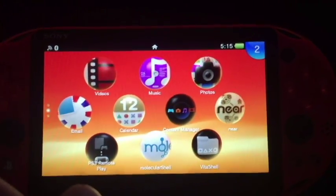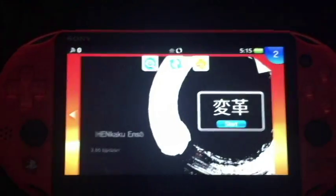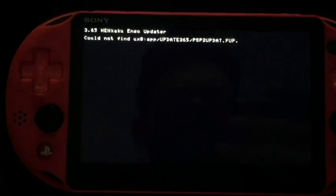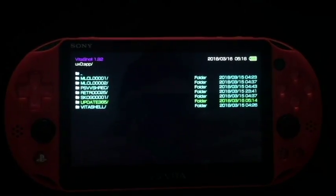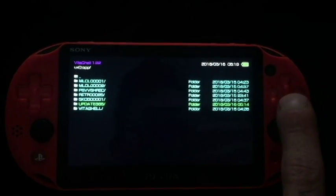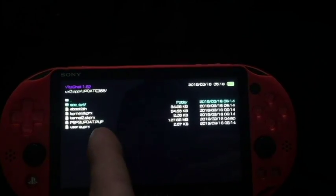If you run into any problems, redo everything, uninstall all your plugins, and make sure it's good to go. After the reboot and reinstalling the patch, click on Enso and hit start. It said 'could not find UX0/app/update365.' So 15th time is a charm. I put the PUP in here and for some reason when I ran Enso the first time it extracted a whole bunch of stuff, and the PSP2updat.PUP just didn't exist. So I put it back in the folder but left all the other extracted files, and we're going to see what happens.